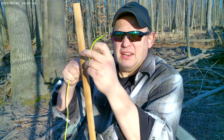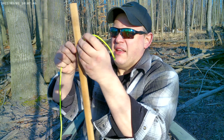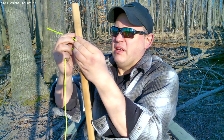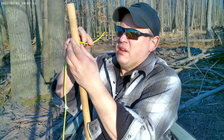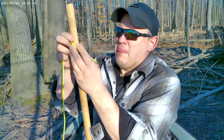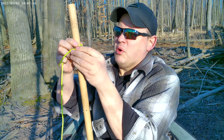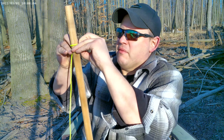Take your working end and go high on your tree, your pole, whatever — go high, wrap around, come around, go low, come around one more time. You're going to wrap under this part of your cordage here to make a vertical flow hitch.